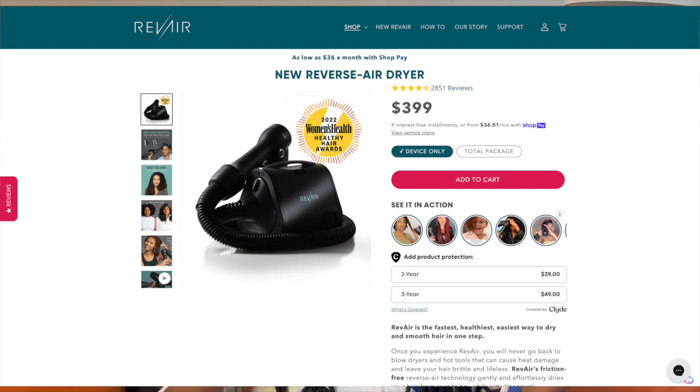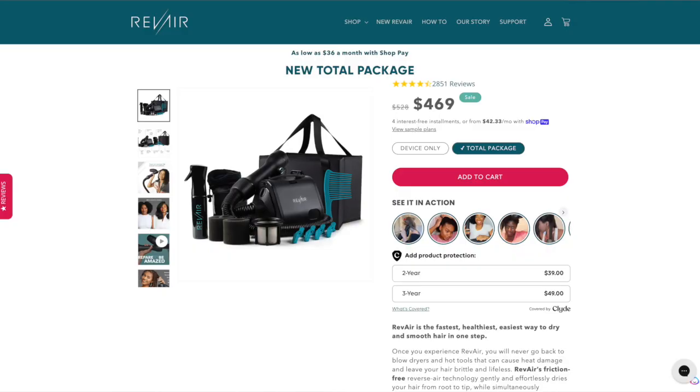The last dislike is the cost. We all looked at it on social media and thought, 'what the heck!' However, it comes in different tiers — you don't have to get the full bundle. You can get the air dryer alone for around $399. The bundle is listed at $528, but I've always seen it on sale for $469, so that's almost a $50 cushion.